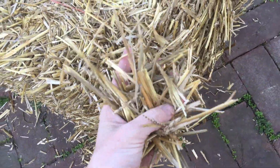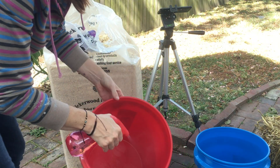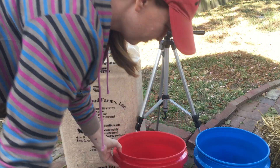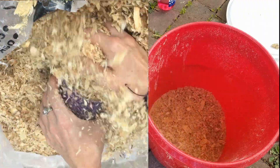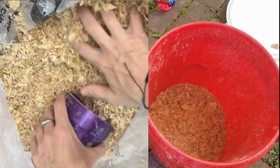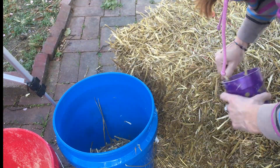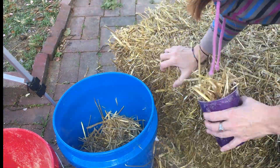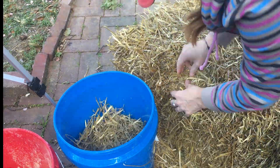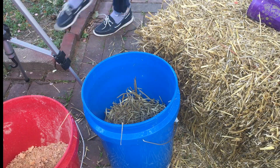Then you will need a bale of hay. Next, sterilize both buckets with alcohol. Then scoop 8 to 10 cups of sawdust and put it directly into your 5 gallon bucket. Next, scoop 8 to 10 cups of straw and put it directly into your 5 gallon bucket. I try to do 50% straw and 50% sawdust. I also recommend wearing gloves — I got a lot of splinters doing this without gloves.